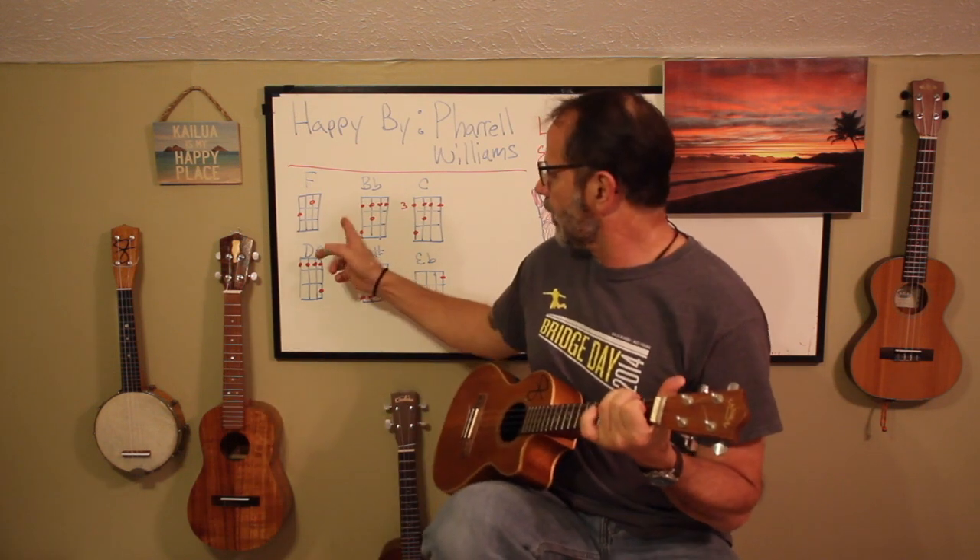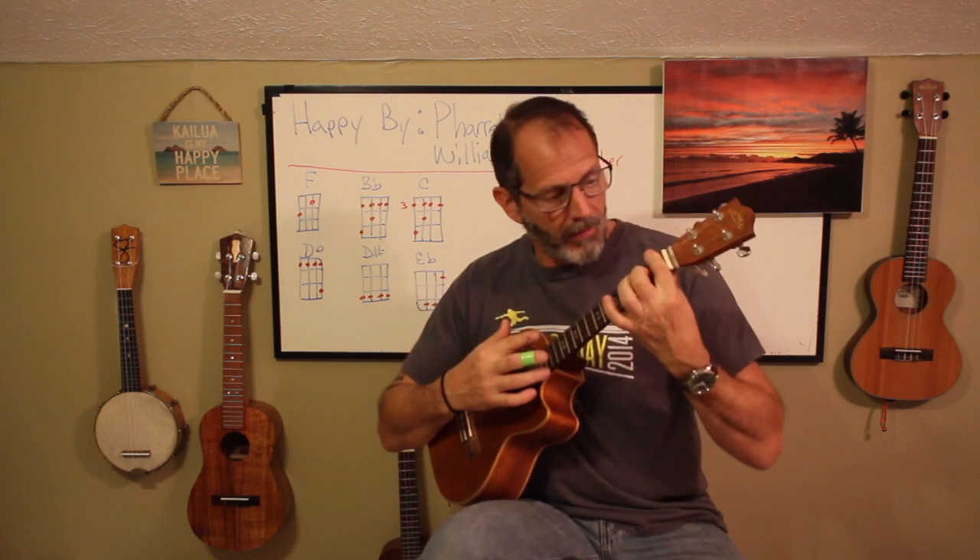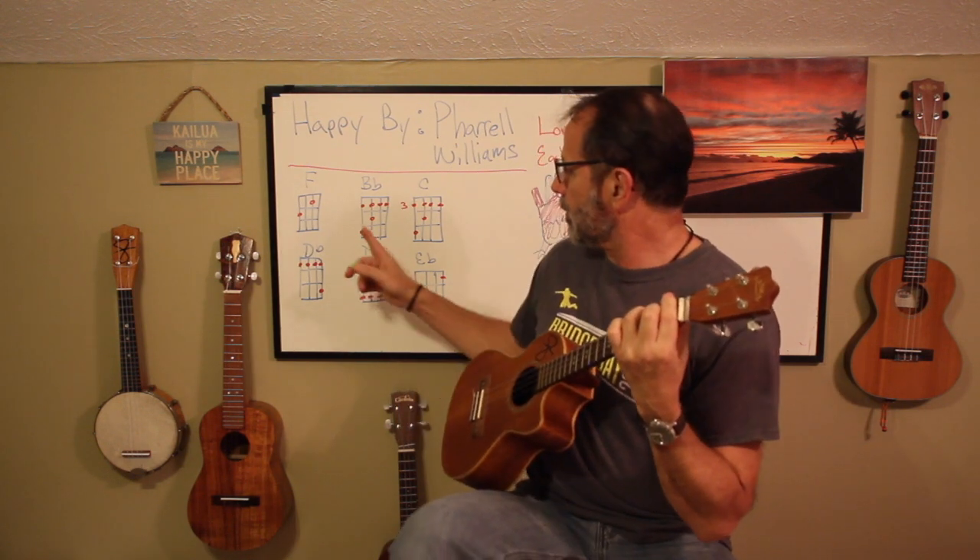So an F is an F and it will sound like this. Nothing to that F. So we're going to move on to the B flat, and I'm going to bar the first fret with my first finger. Then my second finger is going to go on the second fret, third string. And my third finger is going to go on the third fret, fourth string. And it'll sound like this. So that's our B flat.